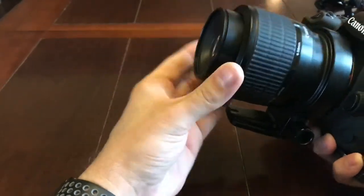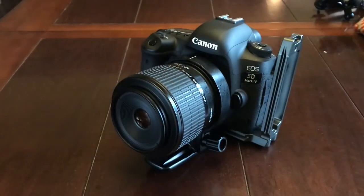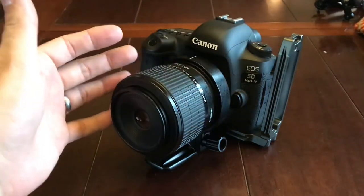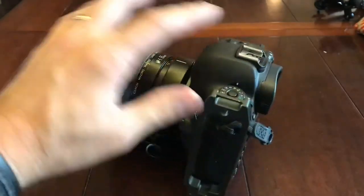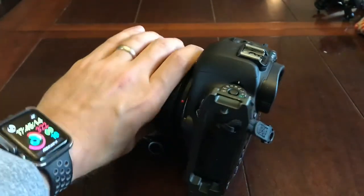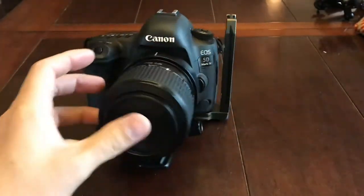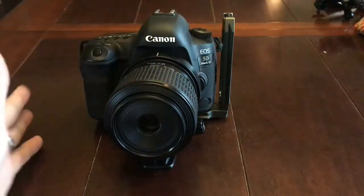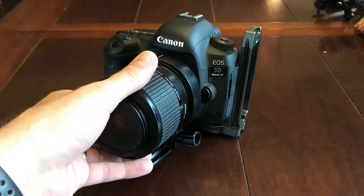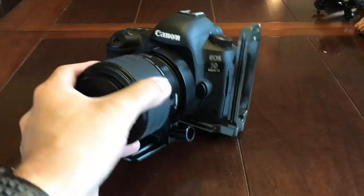With increased magnification, you're going to need more light on your subject. Before I get into the light, what I have is basically the MPE-65 lens, then the 5D Mark IV, and then that L-bracket you see is a three-legged thing L-bracket. Really good L-bracket, Arca on both sides. It's meant for use with a battery grip, but I like it on a plain body without the battery grip.